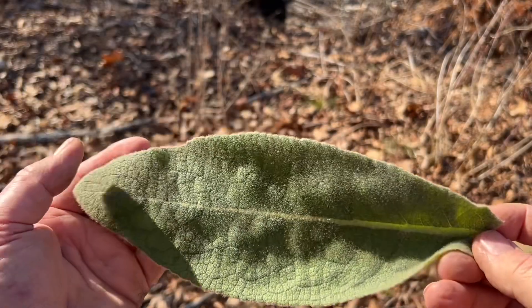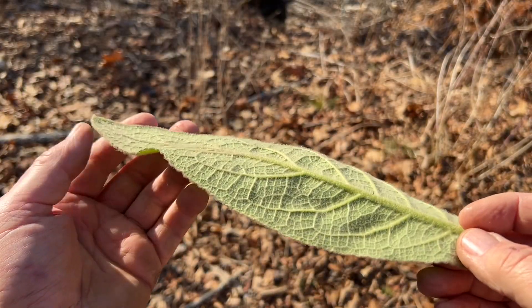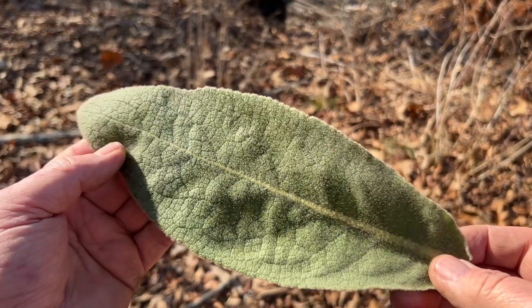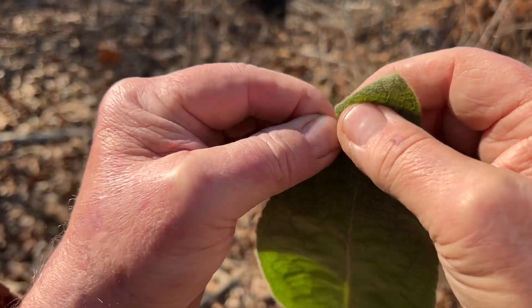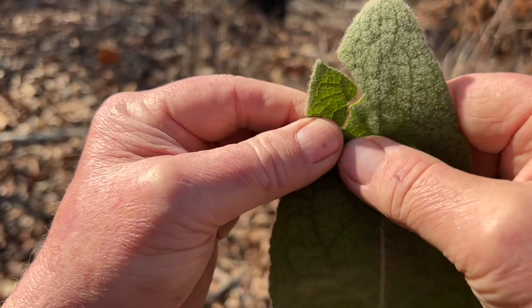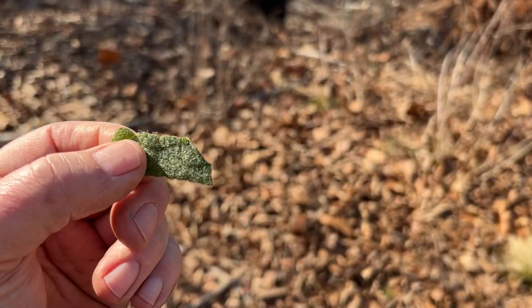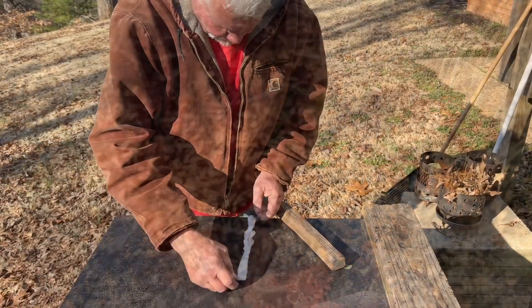Isn't that a beautiful leaf? After all this cold weather, it still looks that fresh. I'll probably just use like a half inch by an inch — half inch by inch and a half. Let's try it out.